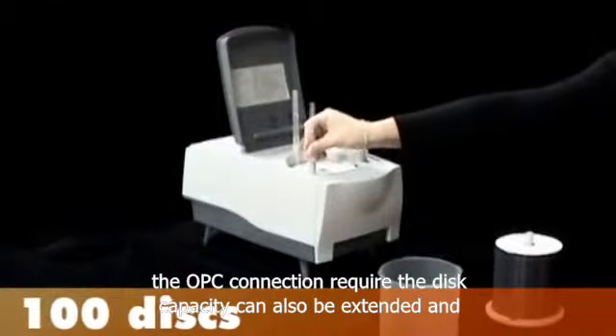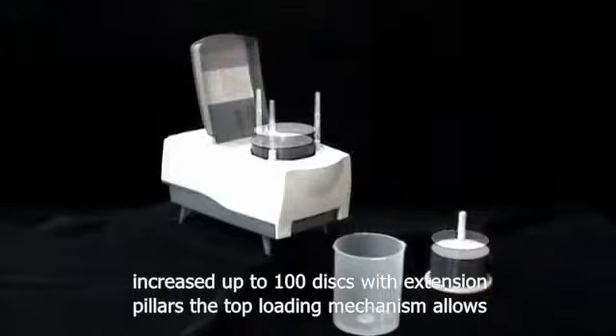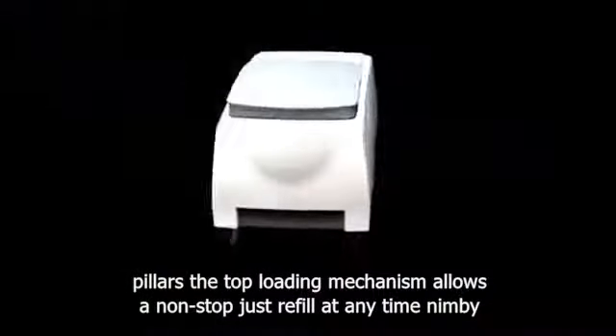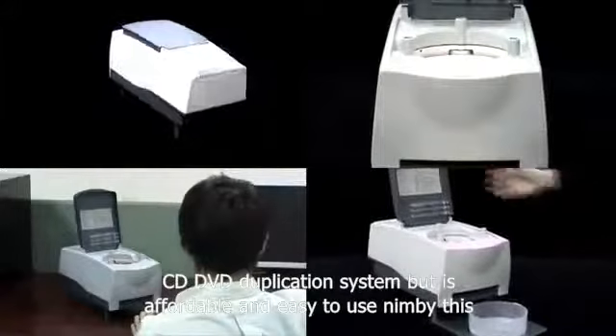The disk capacity can also be extended and increased up to 100 disks with extension pillars. The top loading mechanism allows a non-stop disk refill at any time. NIMBY is a high performance, compact, automated CD-DVD duplication system that is affordable and easy to use.